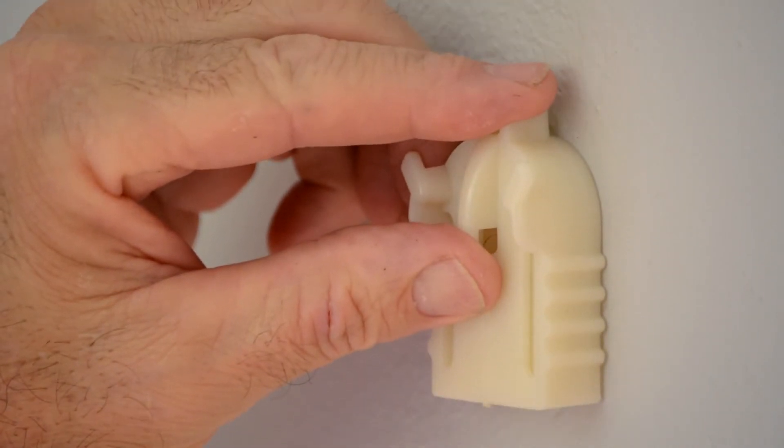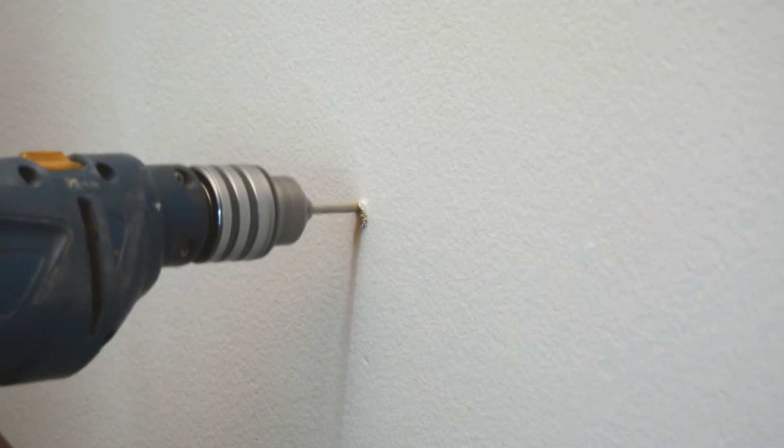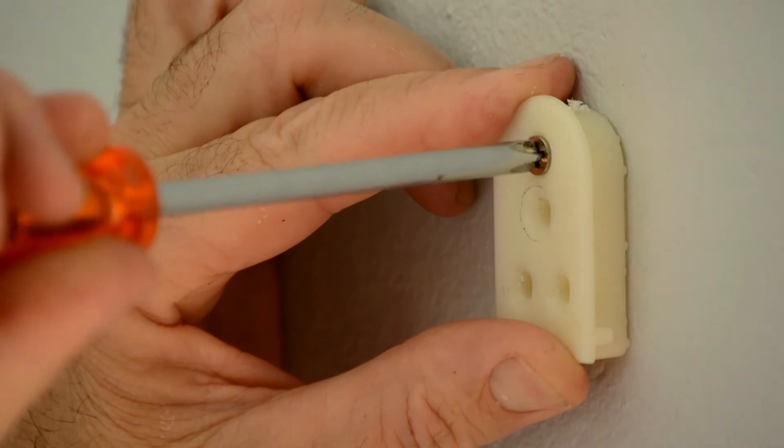Installing the system is quick and easy. On a brick wall the wall bracket part is fastened tightly to the wall with a single fissure screw.